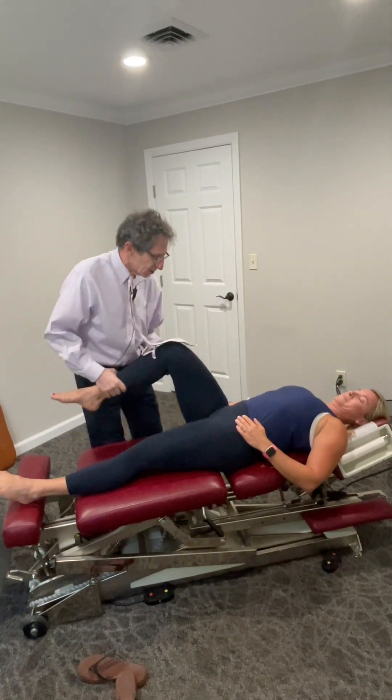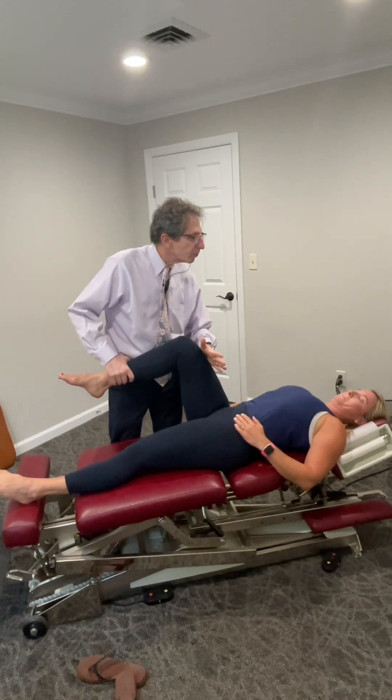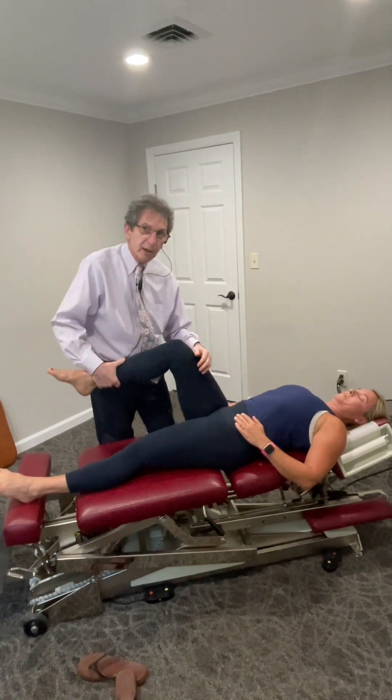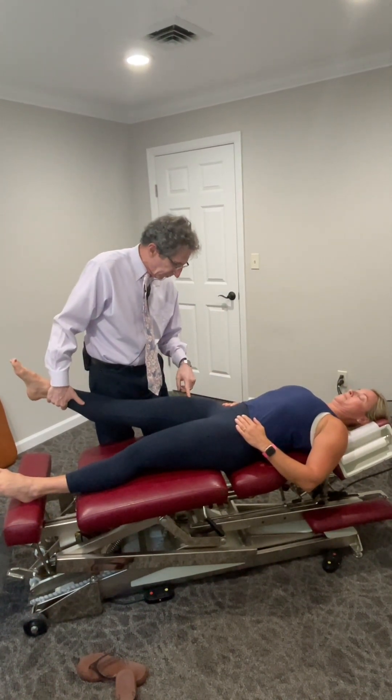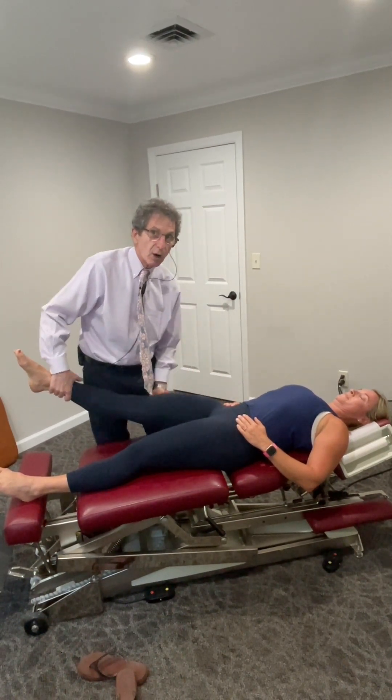First, we're going to muscle test the rectus femoris. Push your knee up towards your head. Any pain? Yeah, not too bad. The rectus femoris crosses the hip and it crosses the knee — it's the primary hip flexor. That's not the problem.